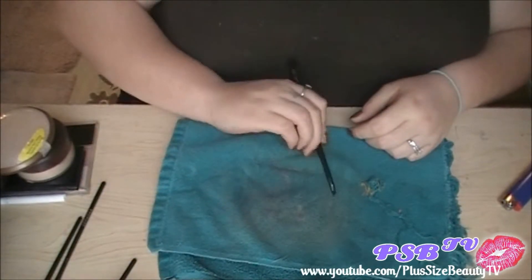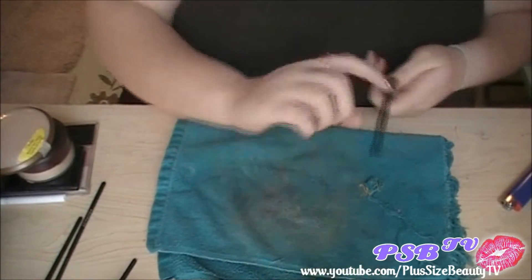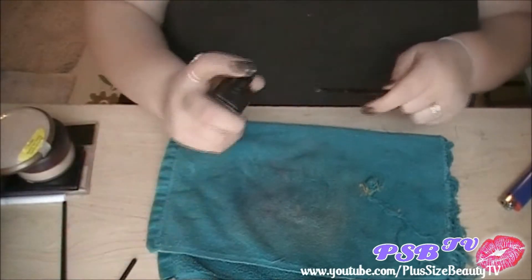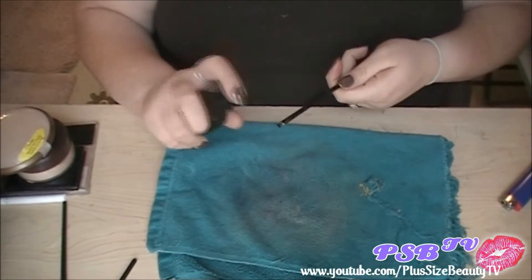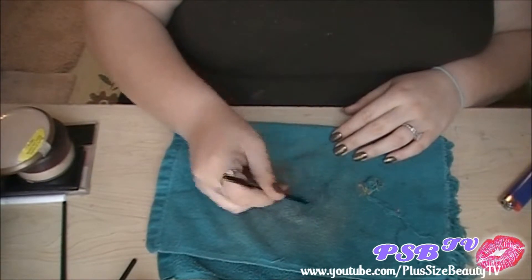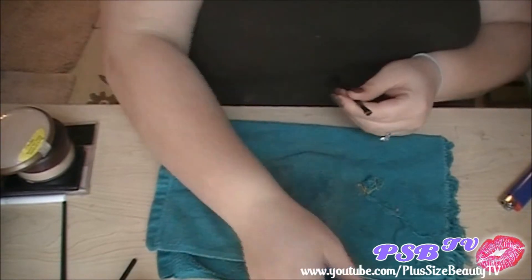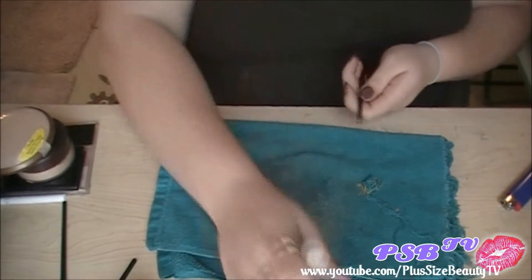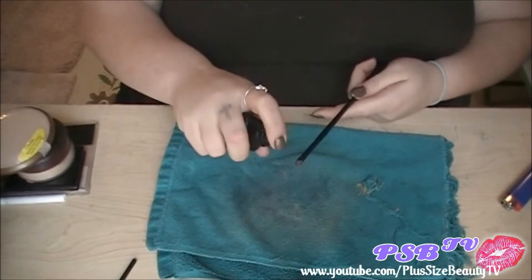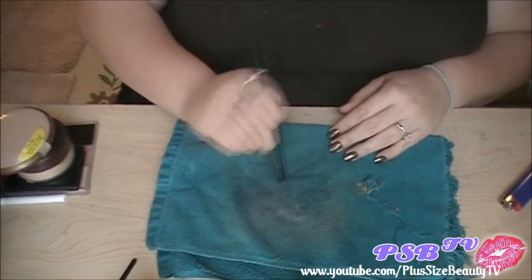If you clean your brushes like this, you will not need to actually deep clean them as often as if you don't. So I definitely advise daily cleaning of your brushes. It definitely shows that you take care of them when you do it, cause you're spending the time after doing your makeup to clean them and sanitize them.